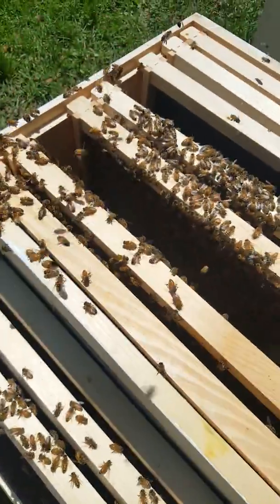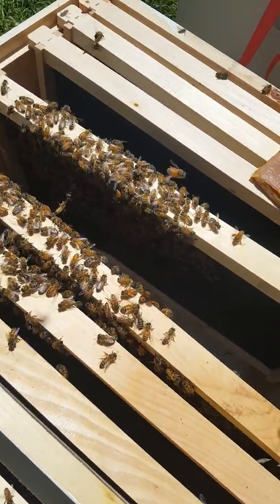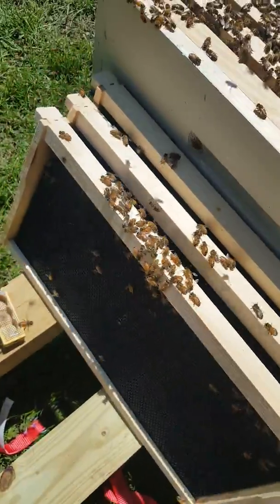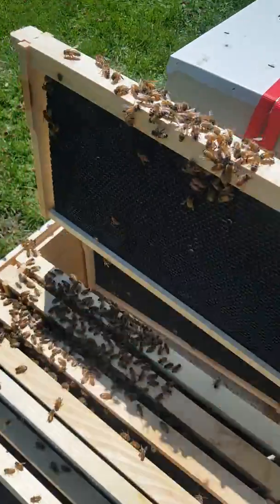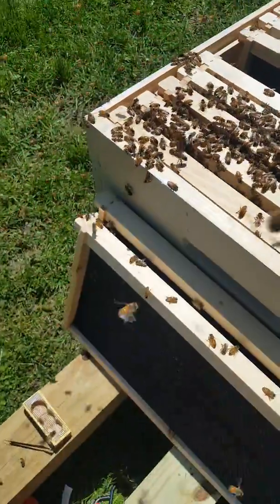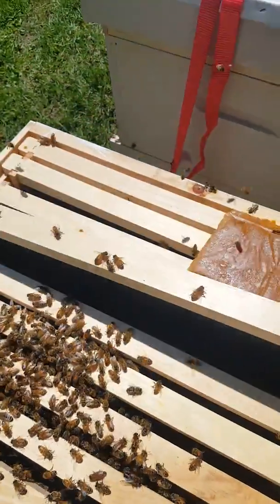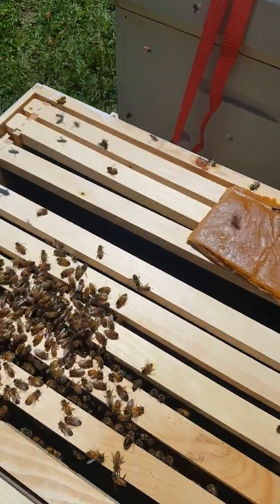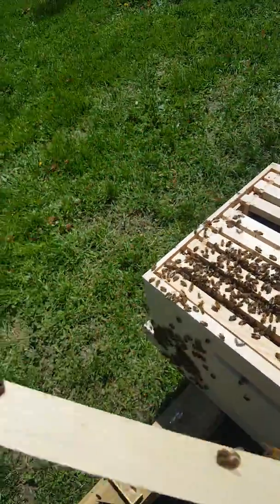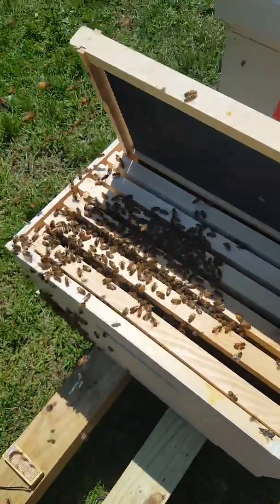Very, very excited. We're building out comb. The queen is out. Put my frames back in the same order I pulled them out of.